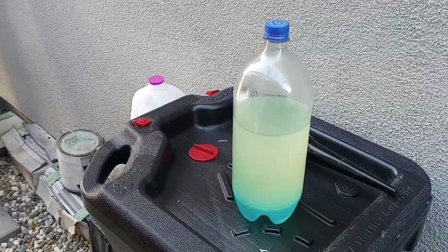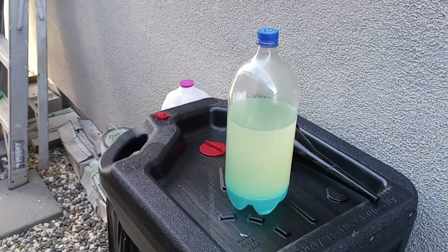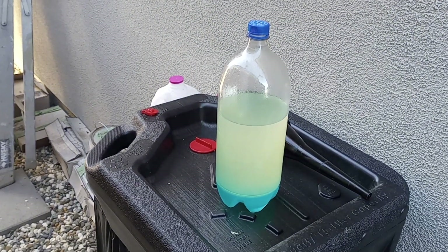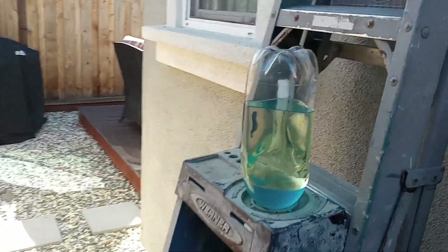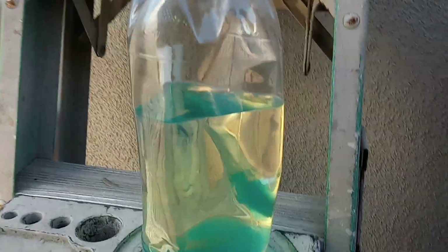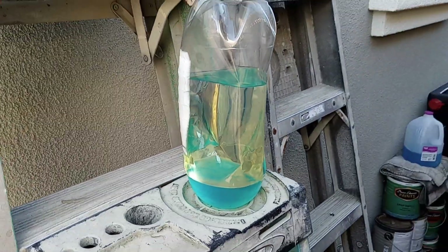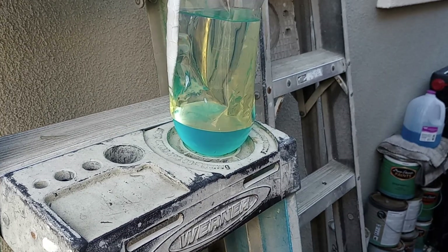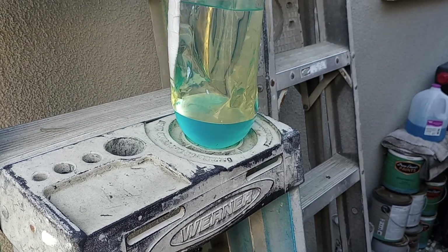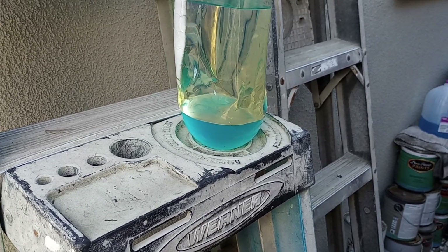So with the process of super-duper fast time lapse, let's go over here. This is what it looks like separated — I did this yesterday, 24 hours ago. You can clearly see that little layer of ethanol sitting on top of that blue water.